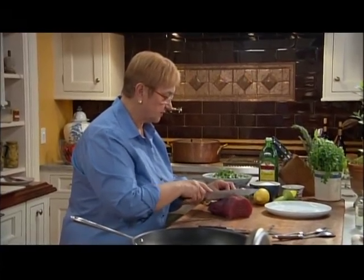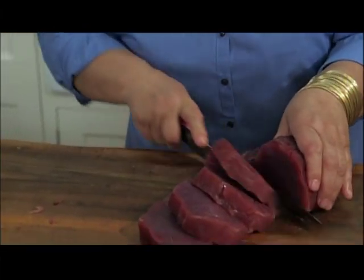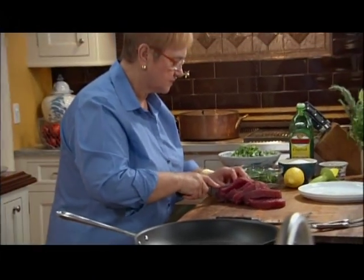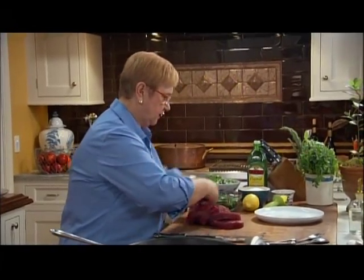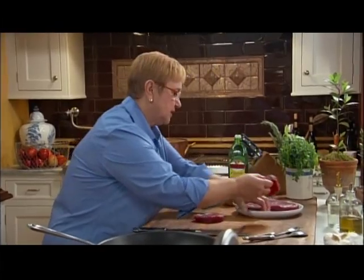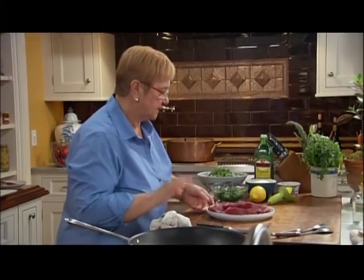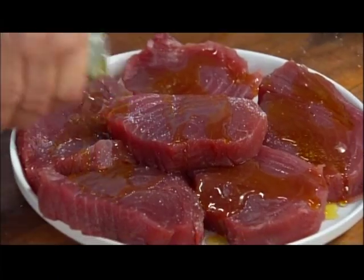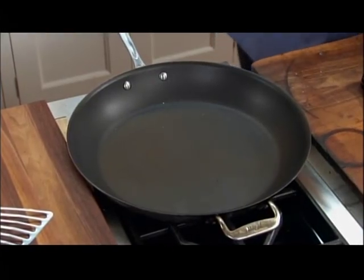I would say six portions — let's cut it in half and then each one in three. So we have six beautiful portions. Tuna is very fragile and tender. Season it with a little bit of salt and olive oil. A nonstick pan or a cast iron pan is a good venue to cook this.